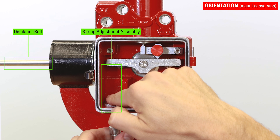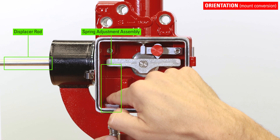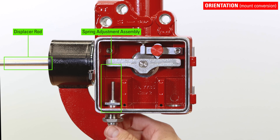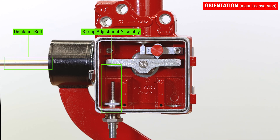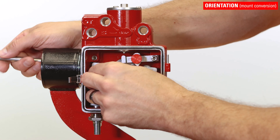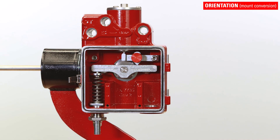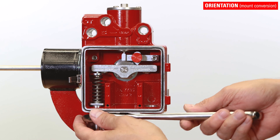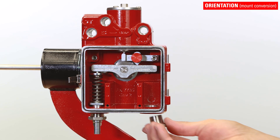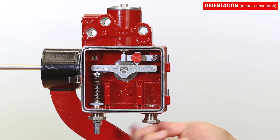The spring adjustment assembly always goes on the same side as the displacer. Install the one-half inch NPT plug on the other side.